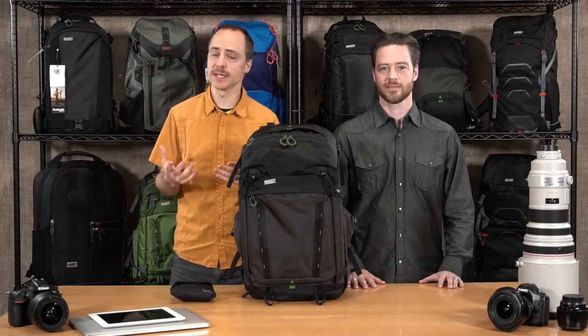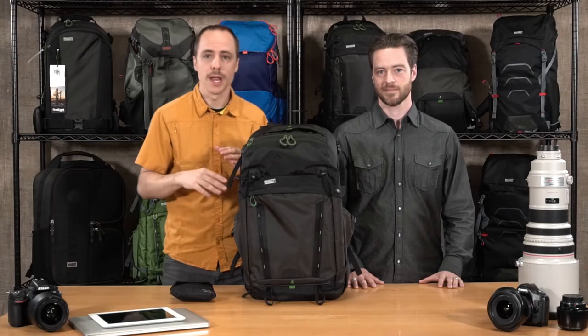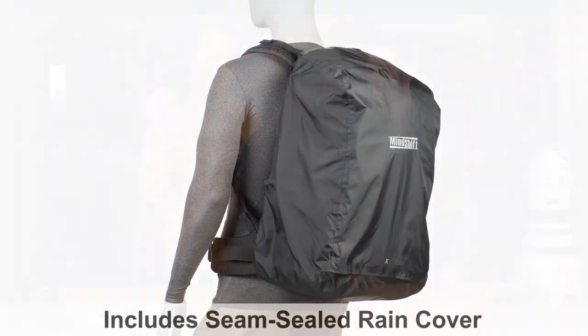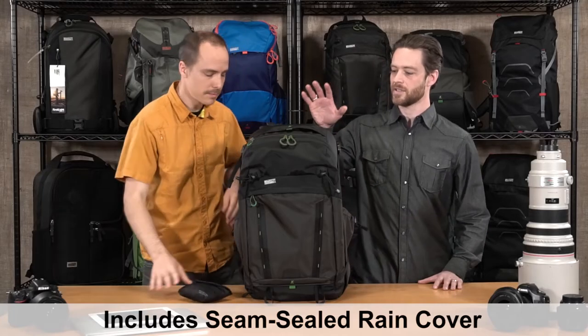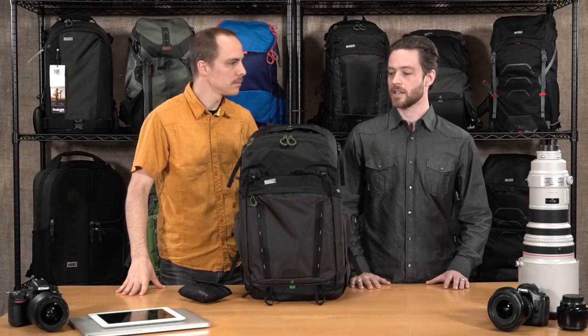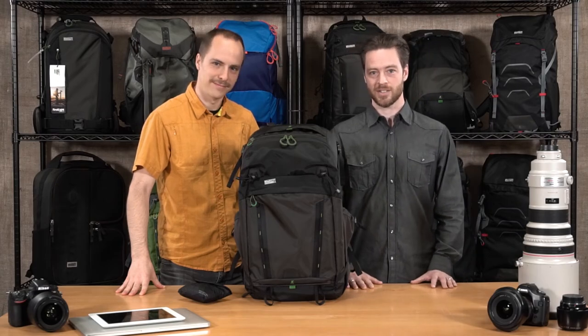So that's the Backlight 36L — a fantastic, fully-featured product that can fit a ton of camera gear inside. All materials are coated with a DWR water-resistant coating, but if you are caught in a downpour it's always good to have the included seam-sealed rain cover. The Backlight 36L also fits on most international and domestic airlines as a carry-on, and again it comes in charcoal and woodland green. Thank you for watching — this is MindShift.